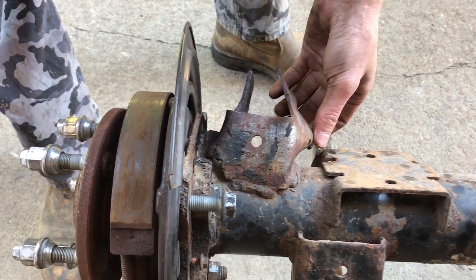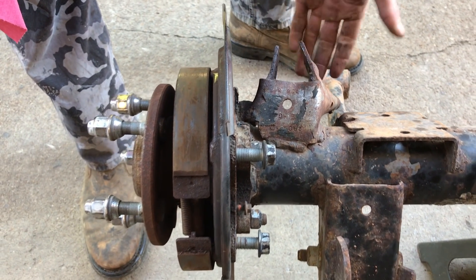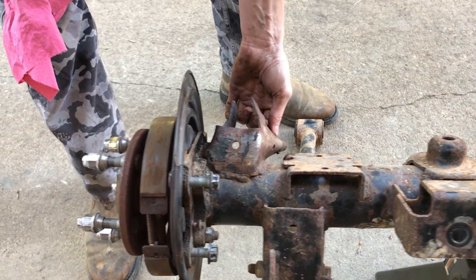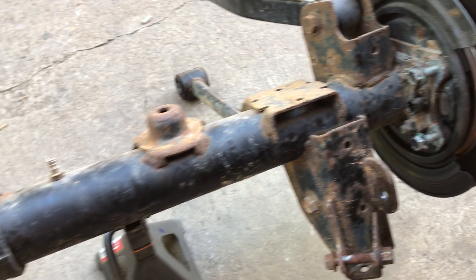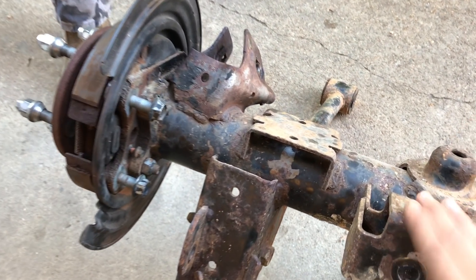We got the axle out. We've got to try to get this bracket straightened out as best as possible. If not, we're gonna have to cut this bracket off and weld in a new control arm bracket. While the axle's out, we're also going to wire wheel it down and repaint this axle to prevent further rust.